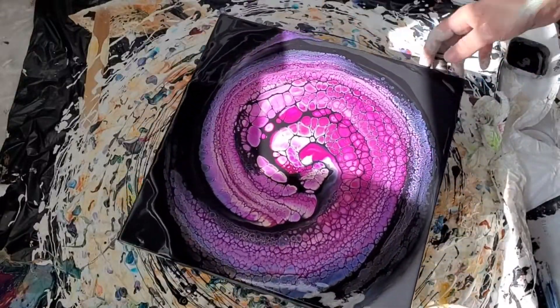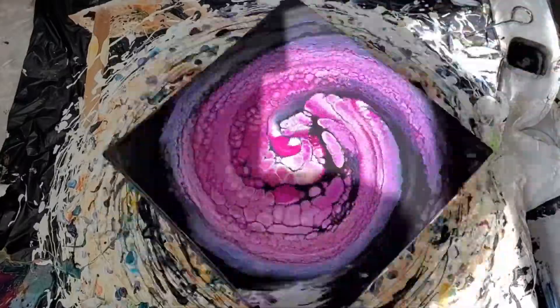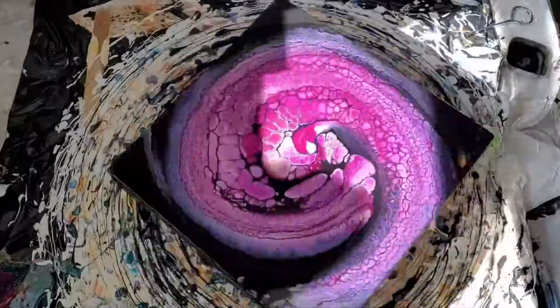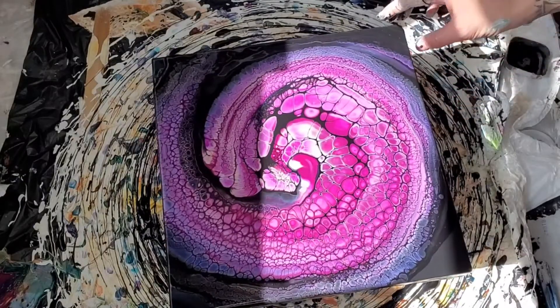That is so cool. Yeah, it turned out pretty, huh?